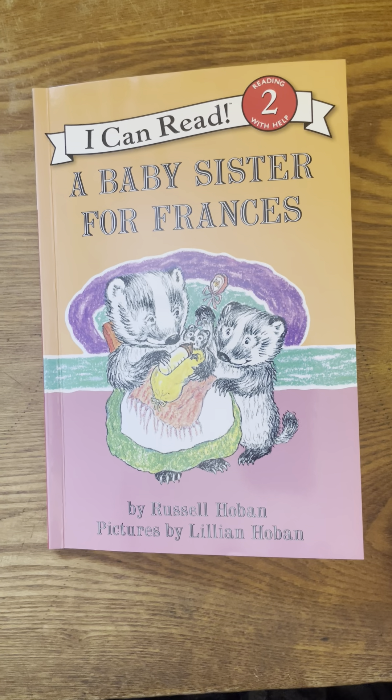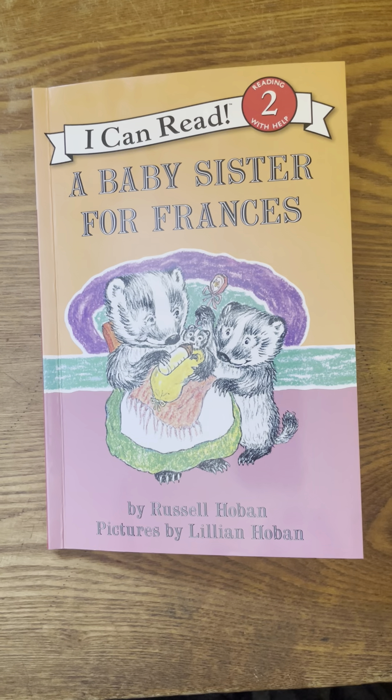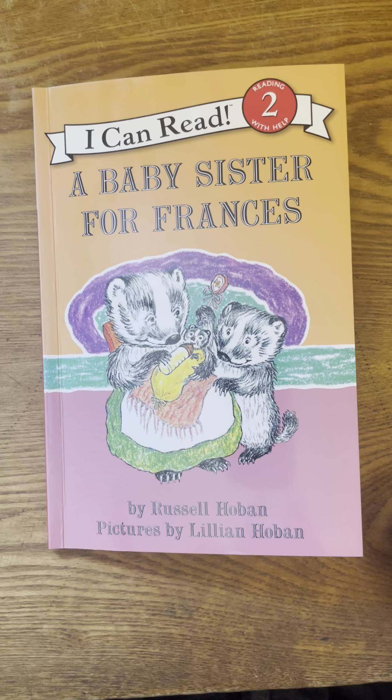A Baby Sister for Frances by Russell Hoban. Pictures by Lillian Hoban.